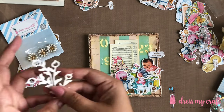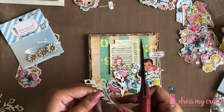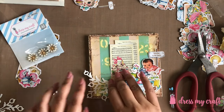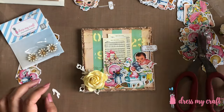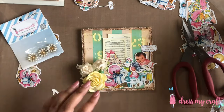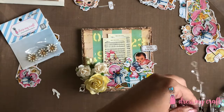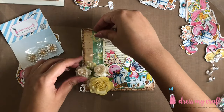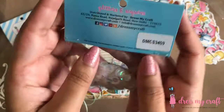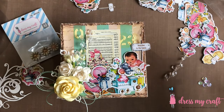I am also using Dress My Craft's Foliage and Leaves No. 6 Die Set for adding some foliage behind the mulberry flowers that I am adhering on the lid. I am also using some crystal fillers and a bunch of pollens to embellish the lid. Last but not the least, I am adhering some crystal clear sequins from Dress My Craft here and there to add more interest.